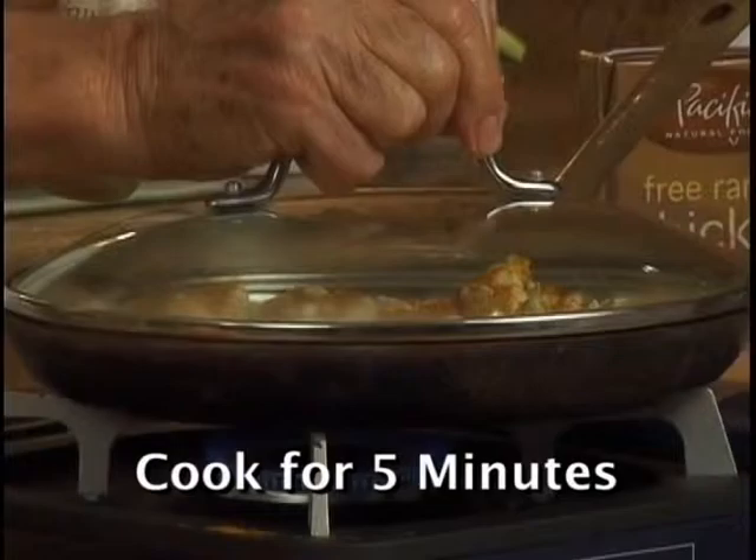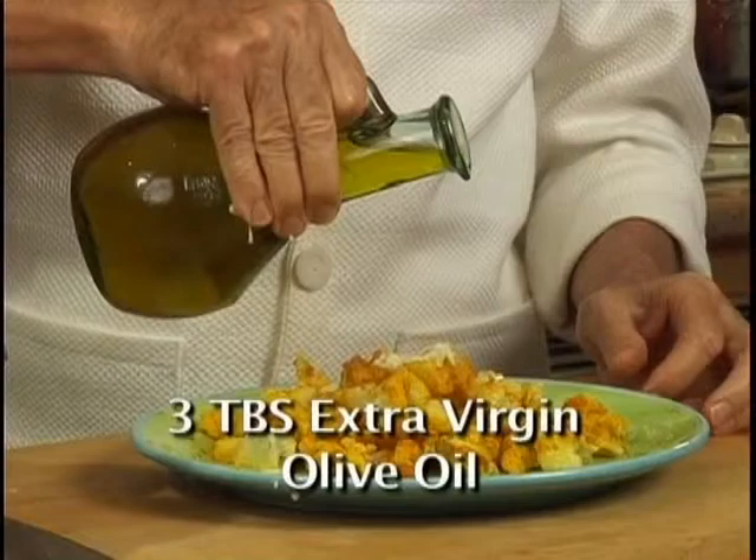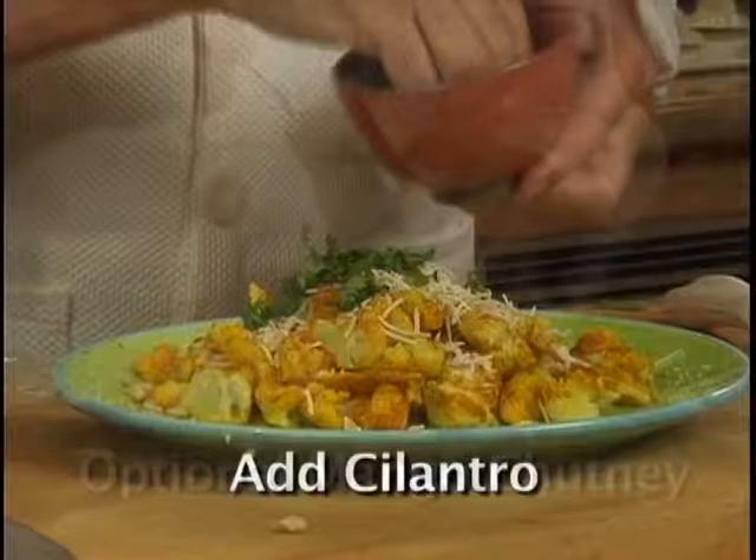Add 2 medium cloves of chopped or pressed garlic, sea salt, and some pepper. Add 3 tablespoons of extra virgin olive oil. For additional flavor, top with chopped cashews, Romano or Parmesan cheese. Cilantro gives a nice refreshing flavor. And this is my recipe for great tasting cauliflower.